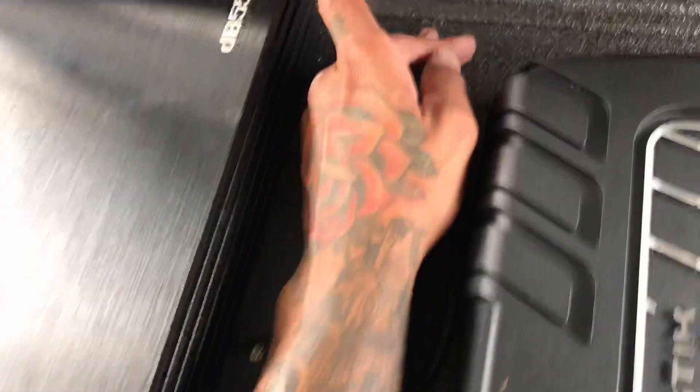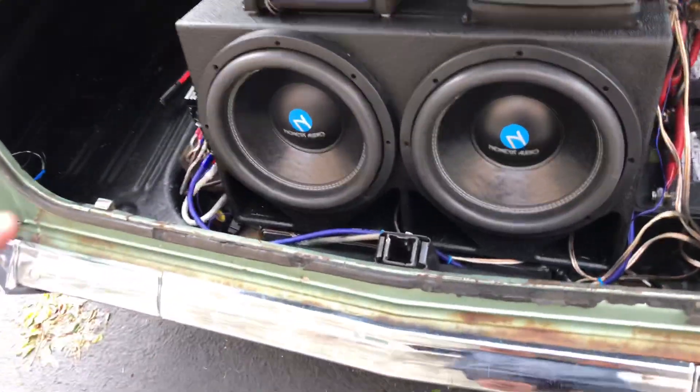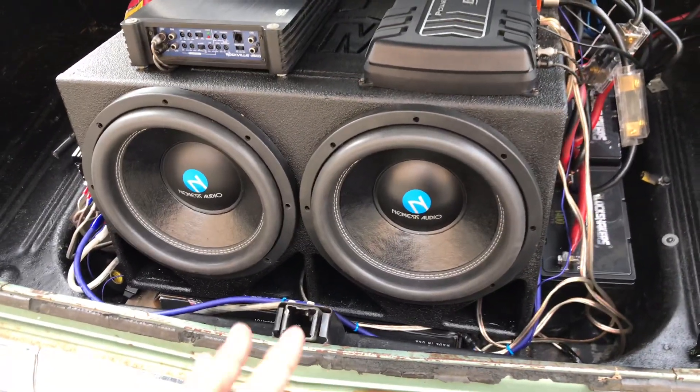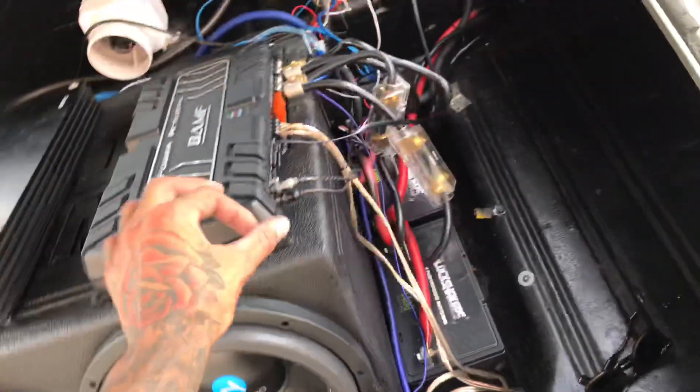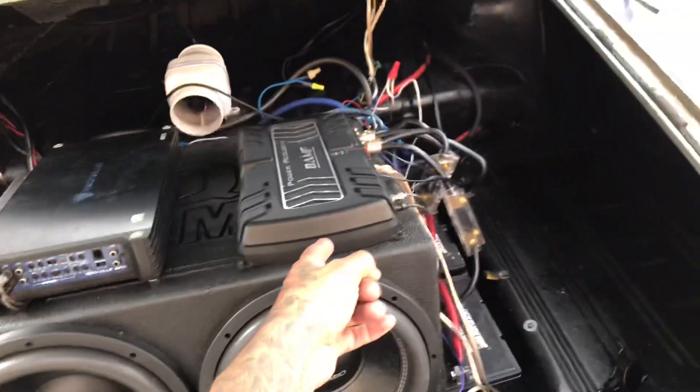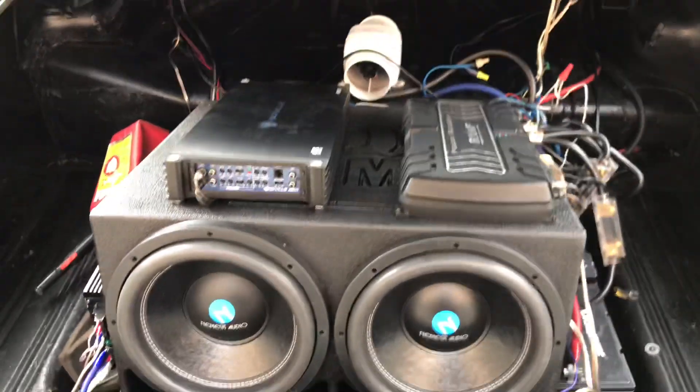This happened with my last speakers too. I was leaning on my sub box, looking back there, and when I was leaning on it while it was playing hard, that popping noise stopped. I'm like, okay, so it's not the speakers. It took me a while because I thought it was the gains — I messed with the gains on my brand new amp — I thought it was everything but the box.